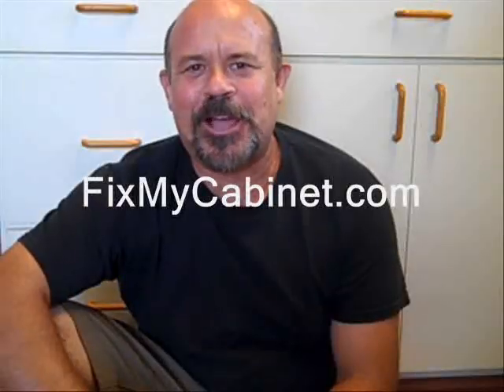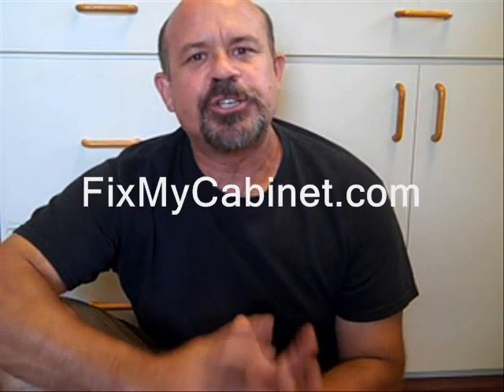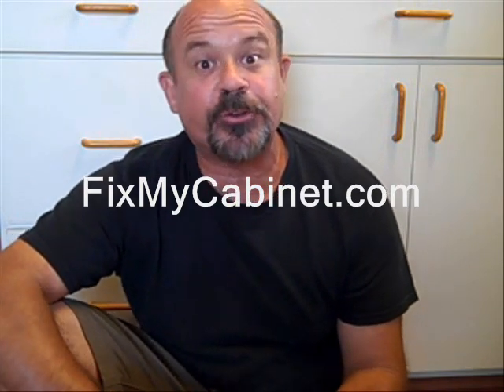Hey, Jordy here with FixMyCabinet.com. In this video, I'm going to show you some of the tools that you'll need to do Formica work successfully, whether you're doing resurface work, recovering a kitchen cabinet, or a bathroom vanity, or you're building something new and you want to laminate it with Formica.